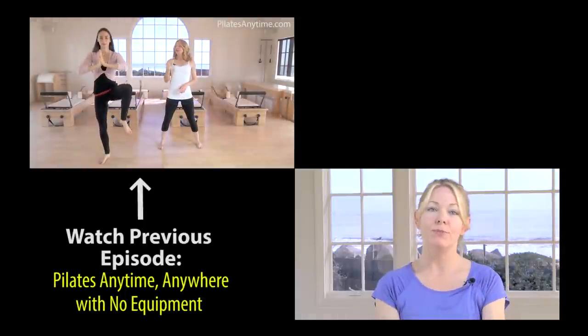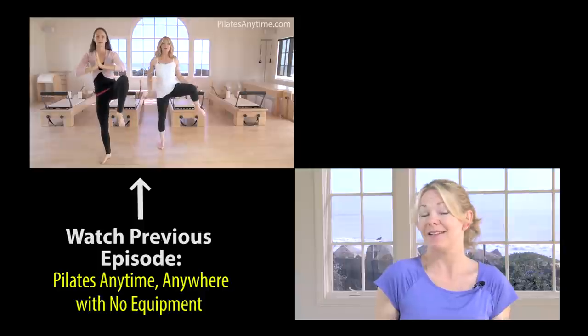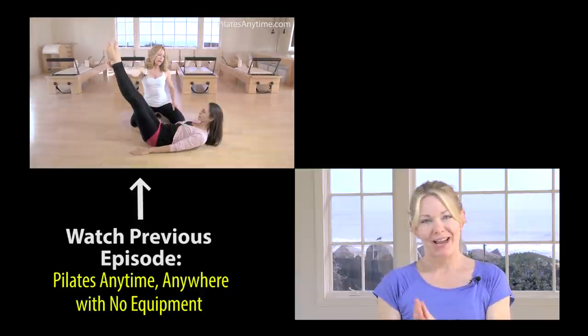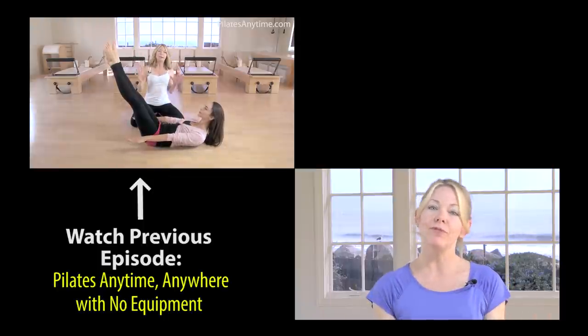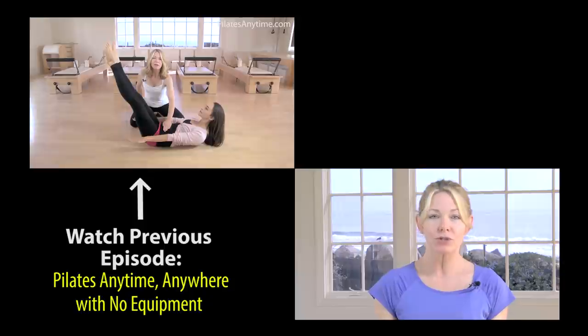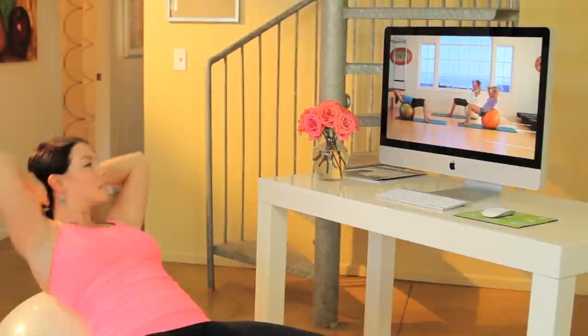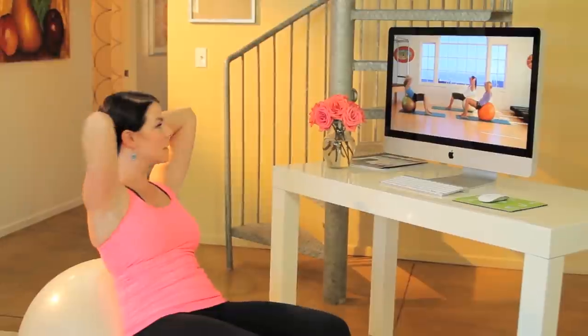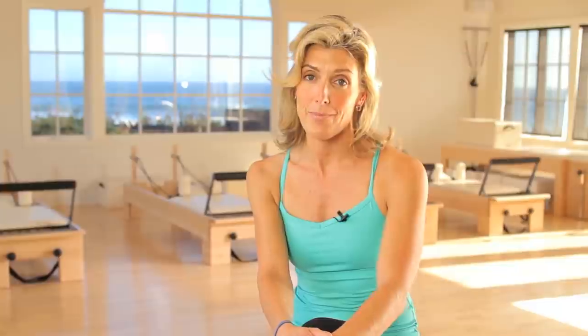Thank you for watching this episode of an exercise program designed for you, the Pilates teacher, to work with your senior or over-50 clientele. Please subscribe to our channel. If you're interested in watching more full-length classes, workouts, and workshops, come to PilatesAnytime.com. Pilates Anytime is a virtual Pilates studio where you can take real classes with real students. We offer classes at all levels and add about five new classes every week. Pilates Anytime is always here for you, 24 hours a day, 7 days a week.